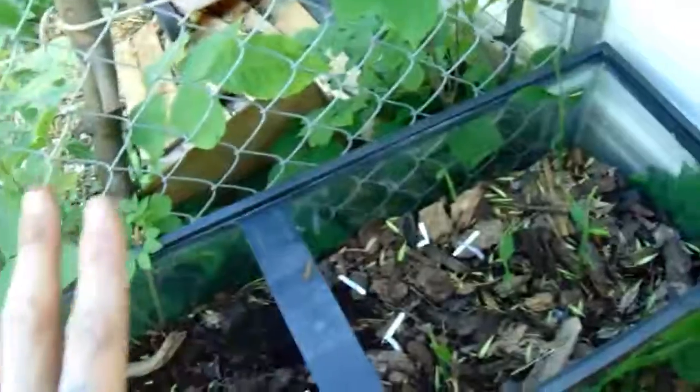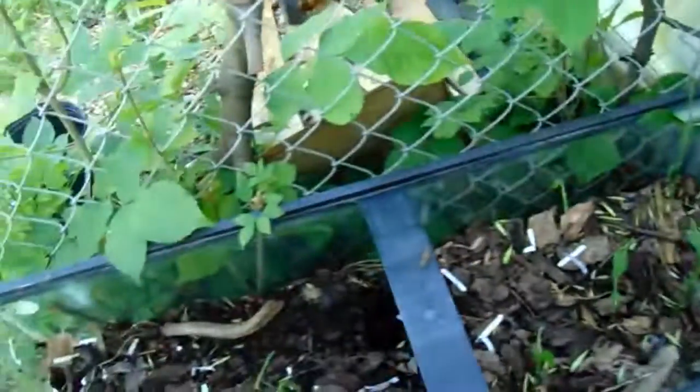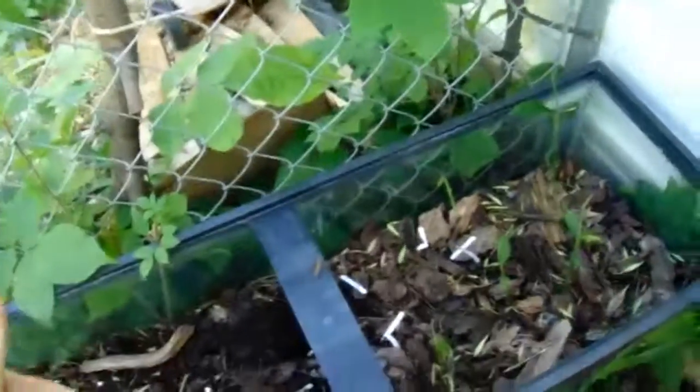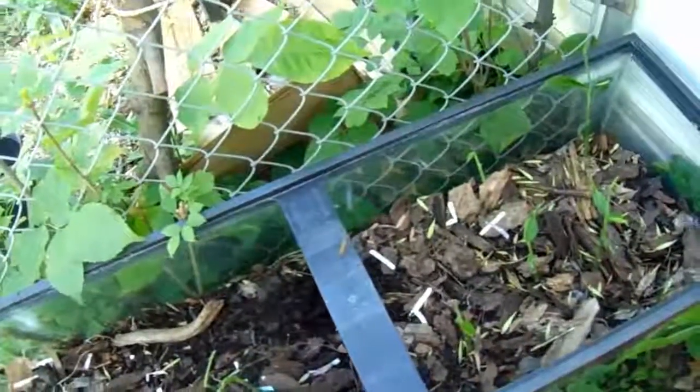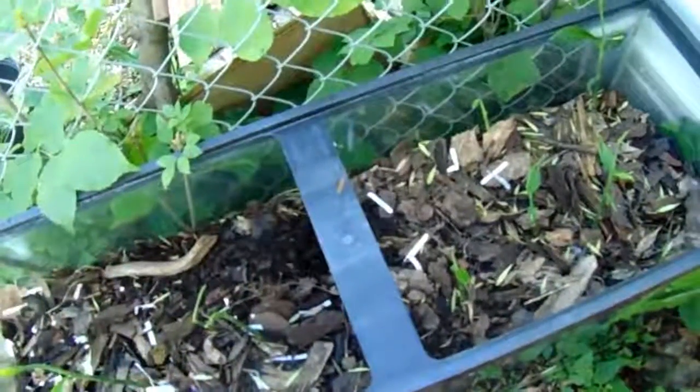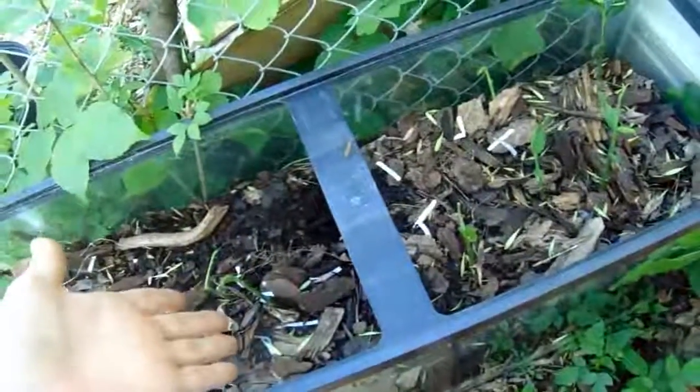Oh, I am so excited! Because ginger, if we keep it warm enough and do it right, it'll grow until October and then we should get a huge massive load of ginger. You're going to come along with me on the adventure of preserving ginger — I'm going to be trying a whole bunch of different ways to preserve it.